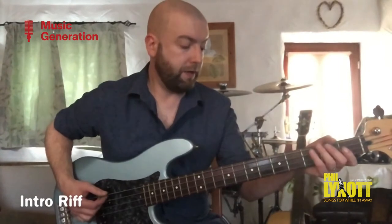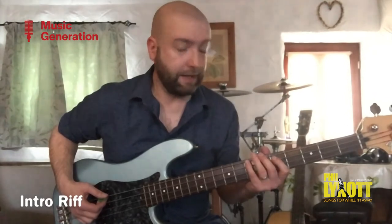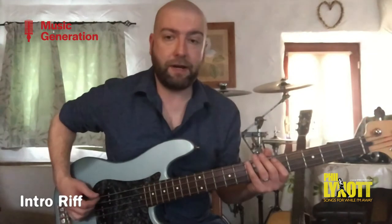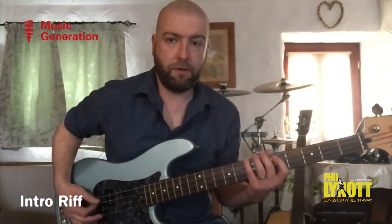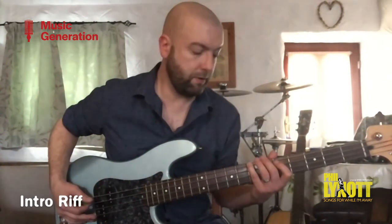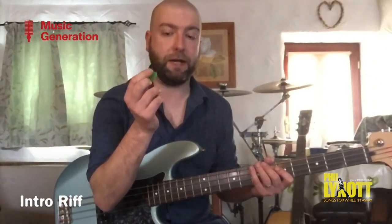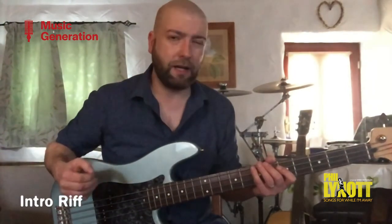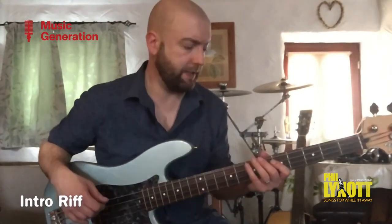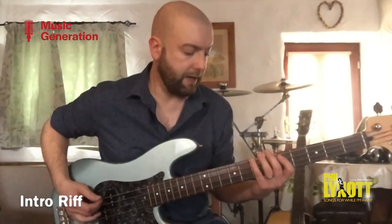Here we go with the intro. First off, you're going to need to have that phaser sound that Phil is using, which is an effect you can get on some amps, or on a pedal, or even apps these days. You want to set that at a fairly low rate, so you can hear it swelling throughout the notes. Then you've got to get yourself a pick, because Phil played with a pick — a good heavy pick. He played kind of like a guitar player, because that's how he started out, and playing bass and singing is notoriously difficult. But this swinging, strumming attack that he had was great for that.